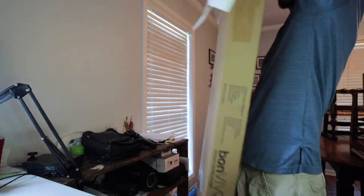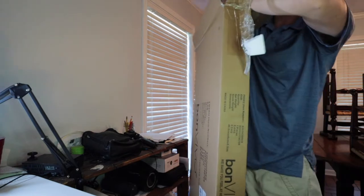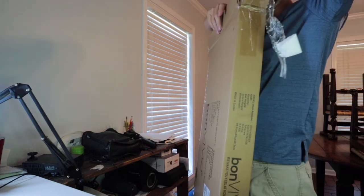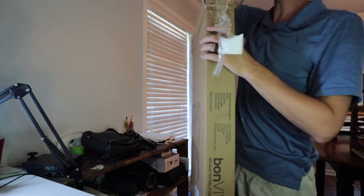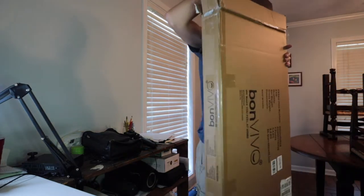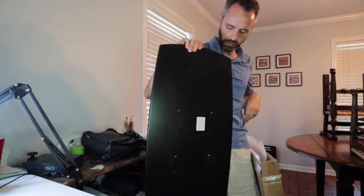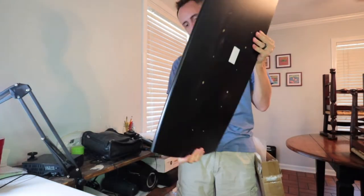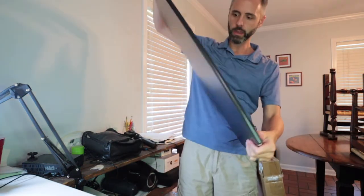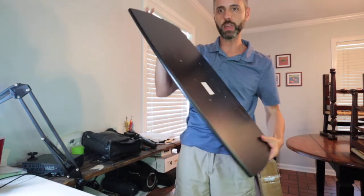This looks like the table top right here, let me see if I can get this out. Here's a corner piece, here's another corner piece of styrofoam. That looks really nice. I like the fit and finish on it — it's a nice black matte look to it right there. Looks like you have some pre-drilled holes all along the back right here.